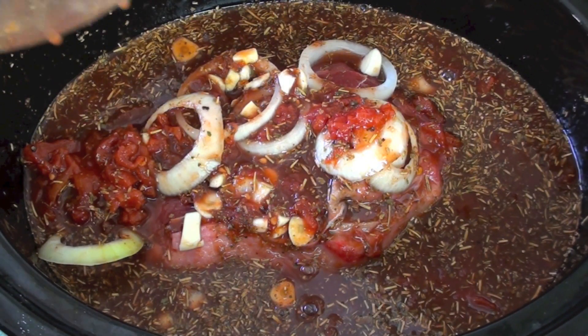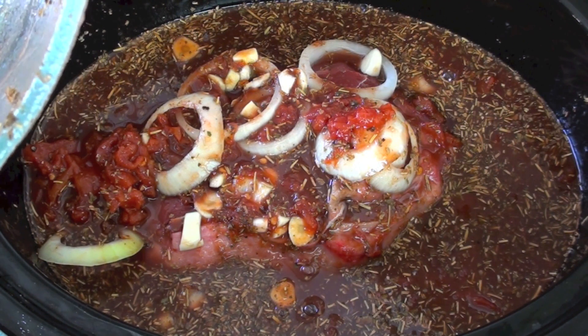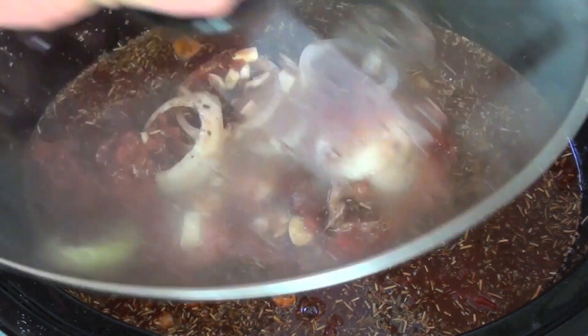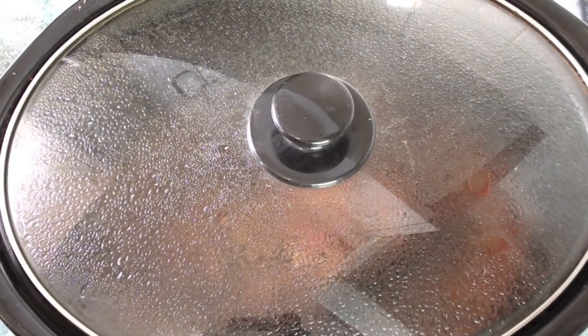Finally, we are going to get our wet mixture and just slowly pour it on top. It certainly doesn't look the best, but all these flavors are going to infuse beautifully and this will taste fantastic. Now all we have to do is place on the lid, set it on high, and let it slow cook away for 8 hours.